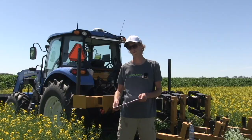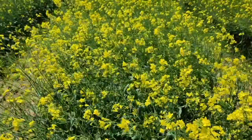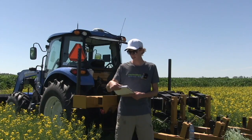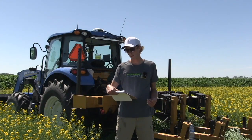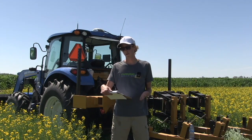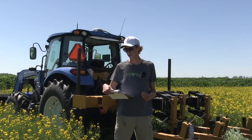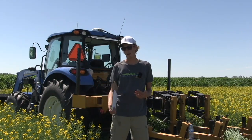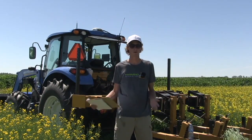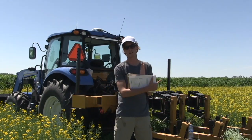We had soil moisture probes installed in the ground going a meter down, placed in the no-till, full till, and strip tilled plots. The cultivated plots were drier on top, getting wetter down to about 15 centimeters, then staying about the same moisture all the way down to a full meter. The strip tilled and no-till plots were a little wetter on the surface, getting wetter down to about 20 centimeters, then getting a lot drier going further down — creating quite an interesting curve where the cultivated and no-tilled plots really crossed over each other.